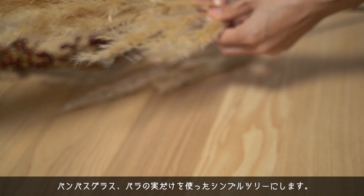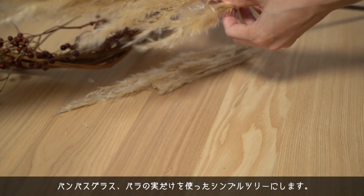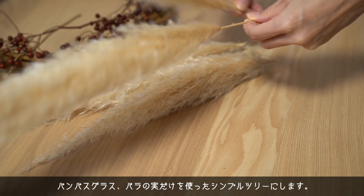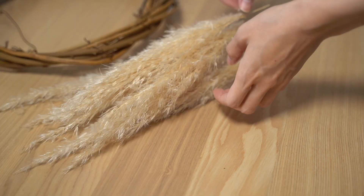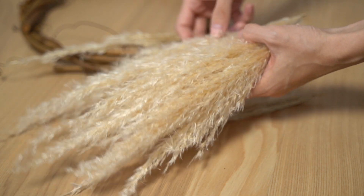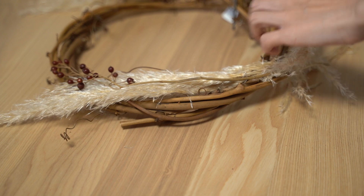今これはリースを作っているところです。このリースはあんまりクリスマス感を強く出すというよりかは冬のリースという感じで、寒い冬をイメージしたリースにしたいと思っています。パンパスグラスが結構明るめの色なので、渋いカラーのバラの実を使って全体を少し引き締めてみました。パンパスグラスは細かくちぎって使います。